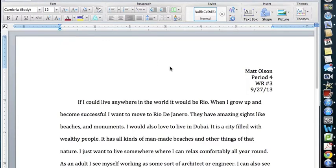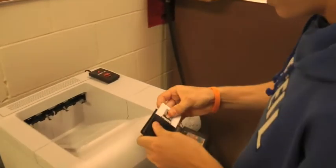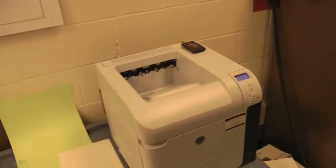Now you're ready to print. You just swipe your card on the little scanner on the printer and you're golden. Get out your card and give it a swipe, and then it should print for you.